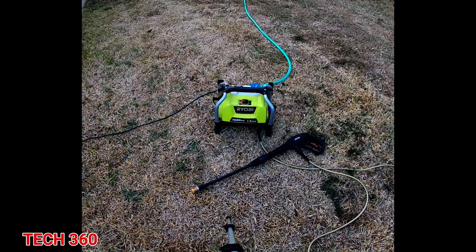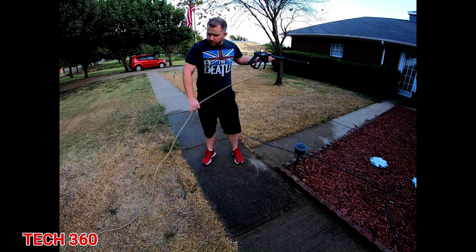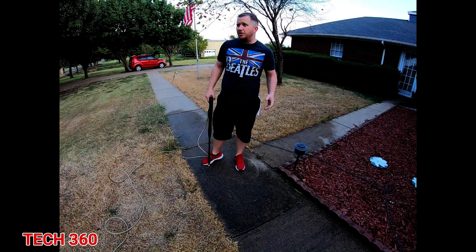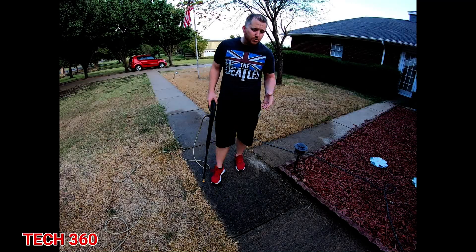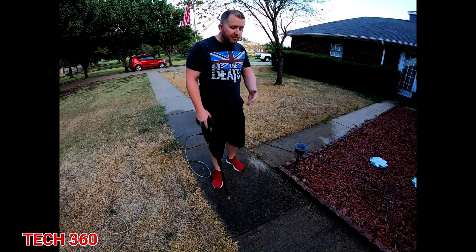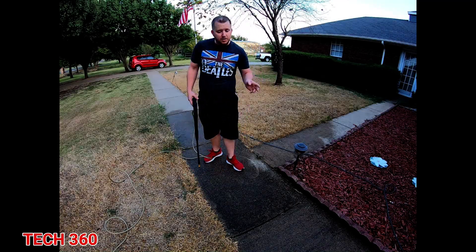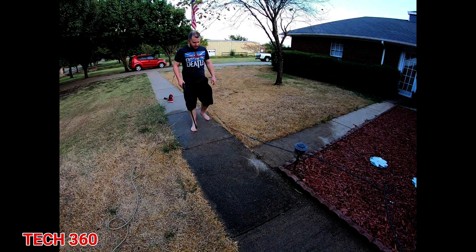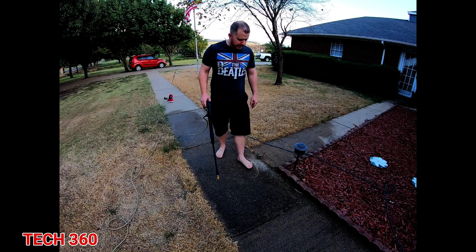The nozzle tip — I think this one's a 15-degree, it's a little narrow, but you can definitely use a wider one. Let me get the camera set and we'll get started. Also, if you're going to do this, you can do it barefoot or with shoes, but I'd recommend not wearing shoes you like because your feet will get wet.